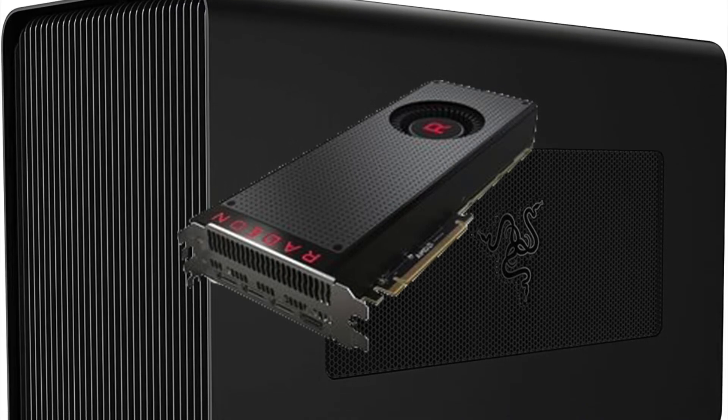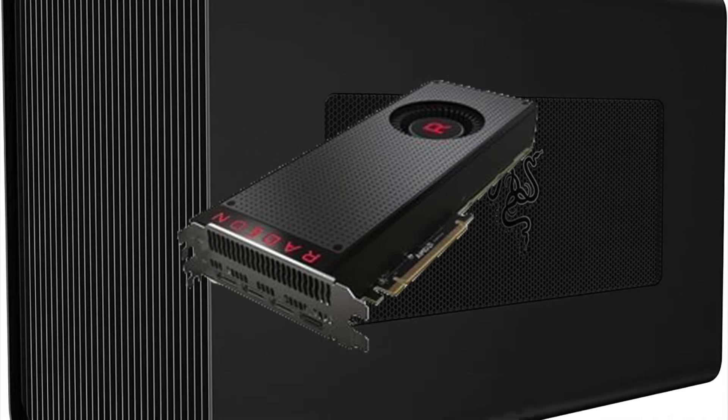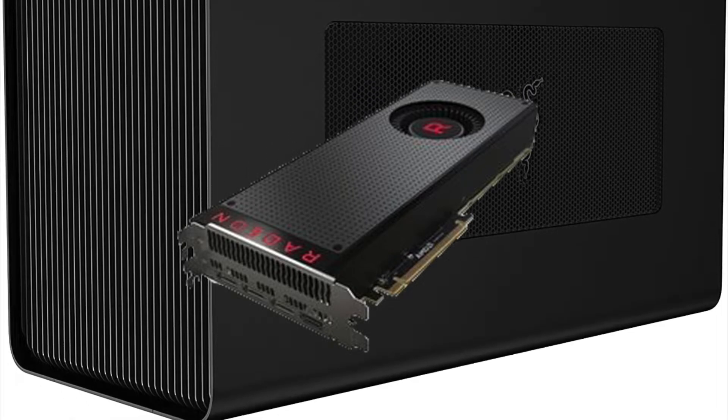I hooked up a Razer eGPU enclosure and plugged in a Vega 56, which improved rendering times instead of relying on just the 12-core Xeon.